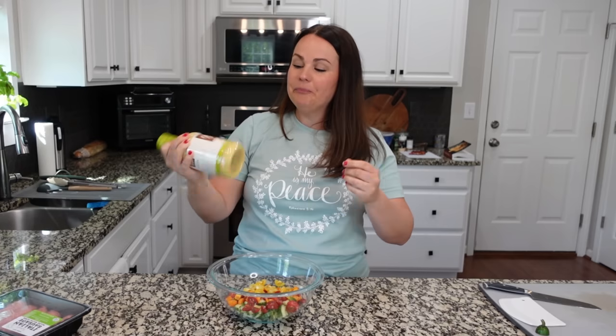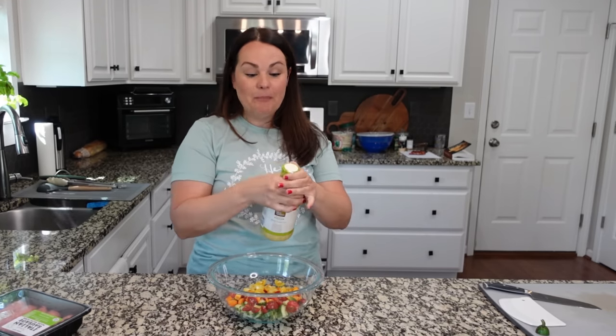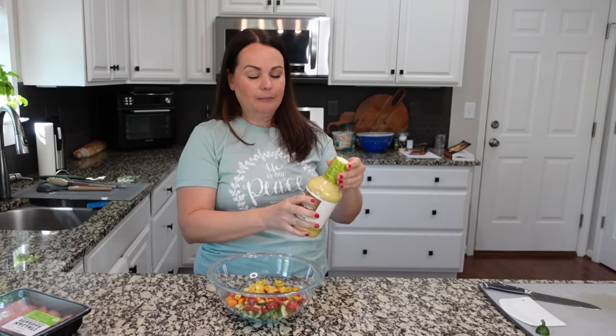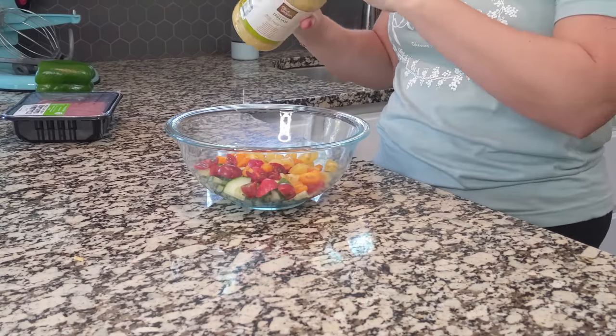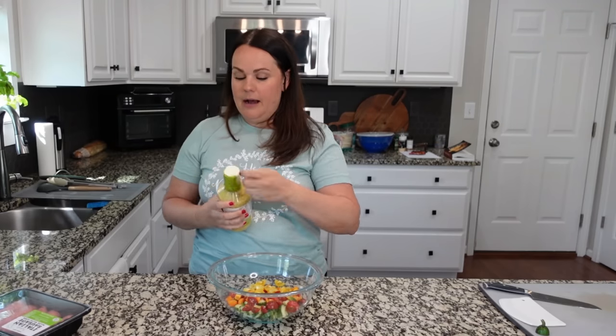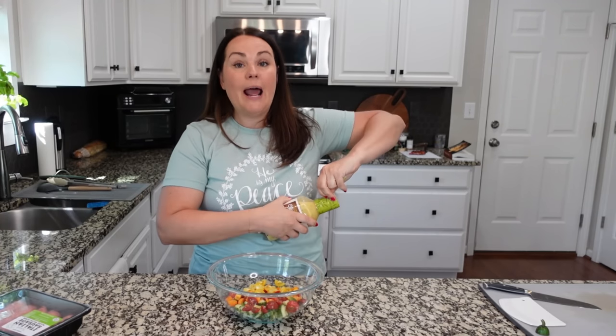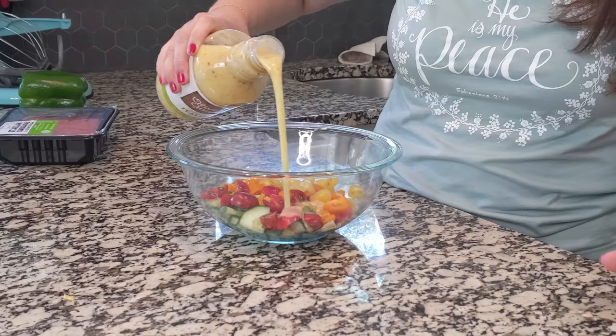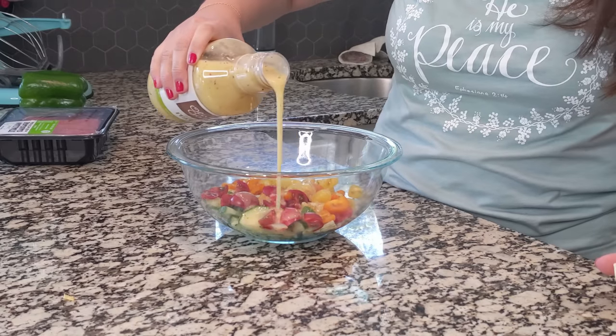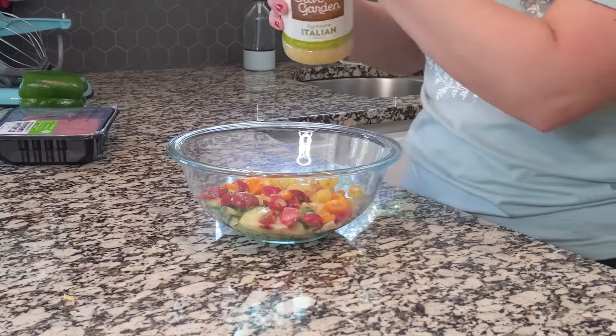Feel free to use whatever kind of dressing you love. This one you can buy in a two-pack at Sam's Club in a huge amount, or at any grocery store. When I make pasta salad for church I obviously need a lot. I'm going to add about a half cup to start, maybe a little more, and I might add a bit more once we put the pasta in. I like these vegetables to marinate in the dressing — I do think it's delicious if they marinate a little bit.